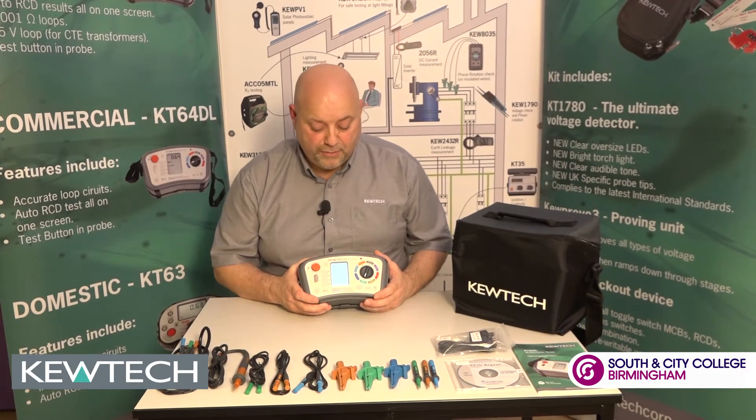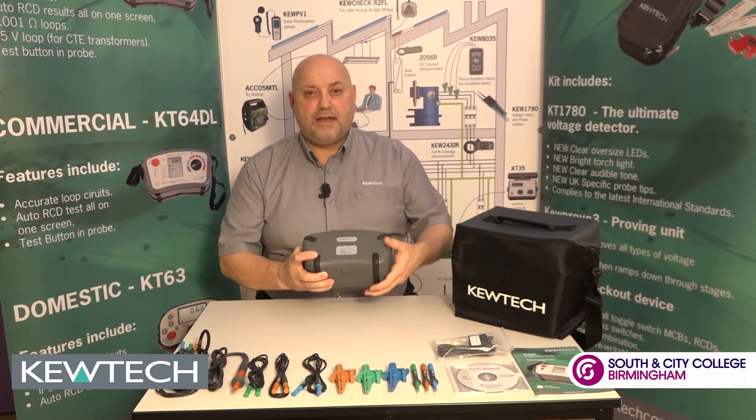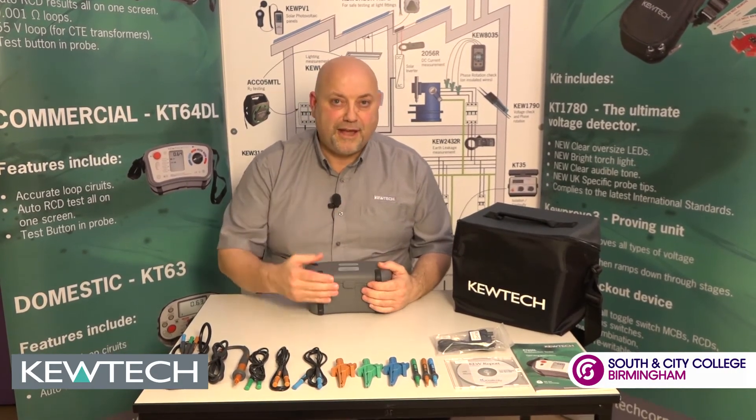There's all your testing. Finally, when you're packing away, remember you've got the little lid protector for the instrument. And there you have the KT65 out of the bag.